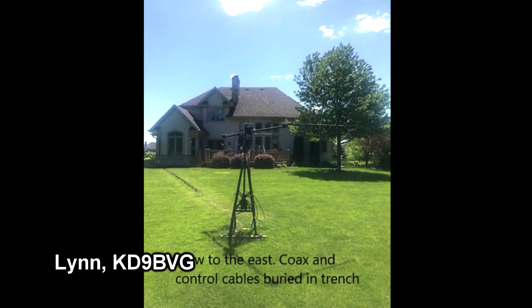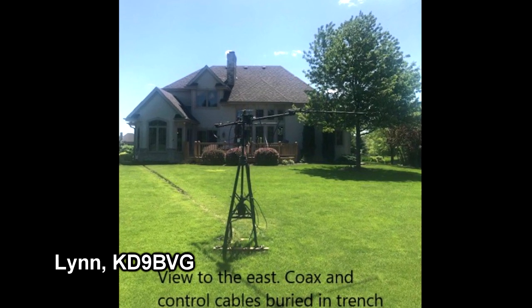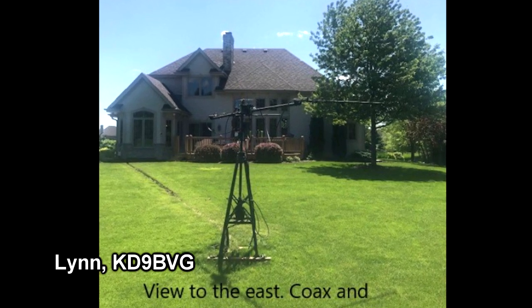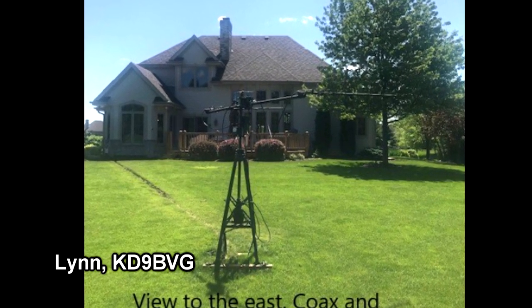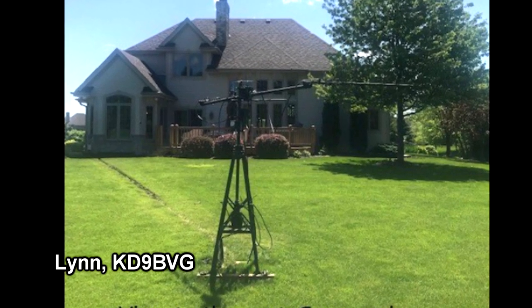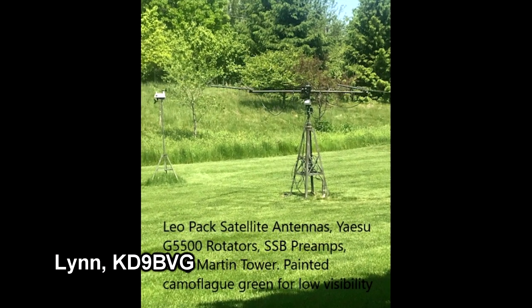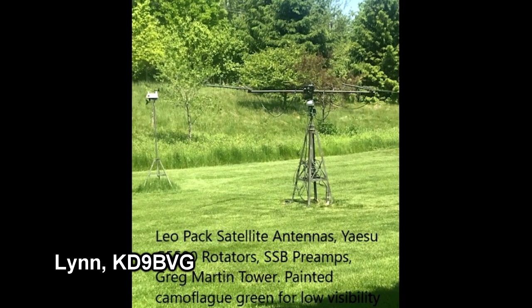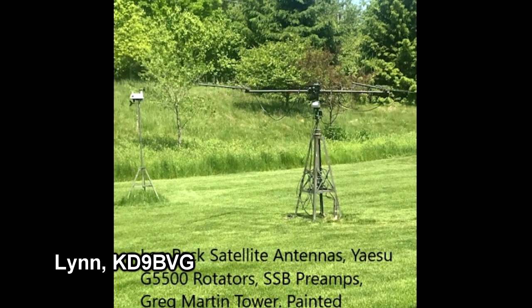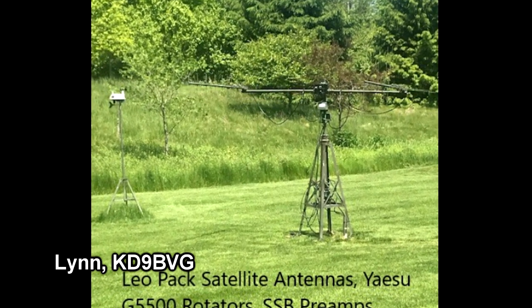Lynn KD9BVG has built himself what he calls a satellite communication center. His challenges were living in an HOA subdivision and housing all the equipment in a very small ham shack in a corner of their sunroom. The satellite antenna system is built around an M-Squared LEO Pack mounted on a Glen Martin tower. He's painted the tower and antennas camouflage green so they don't stand out.